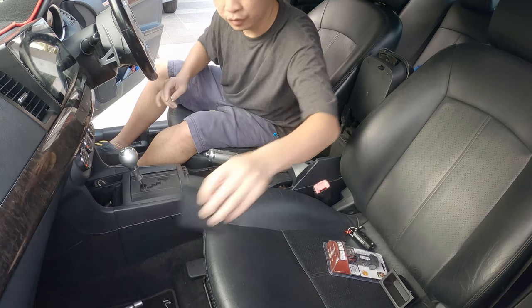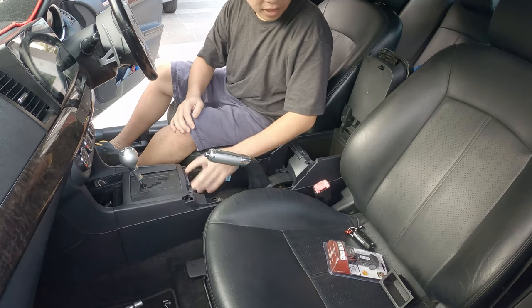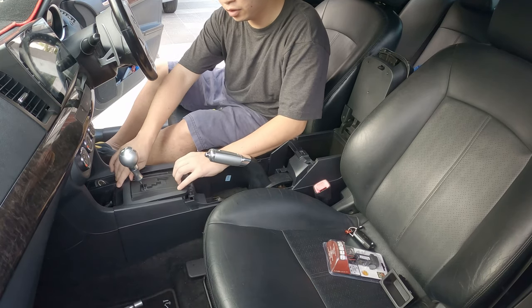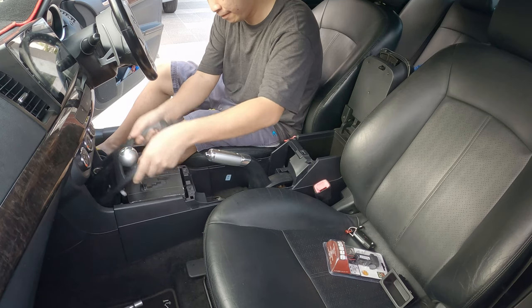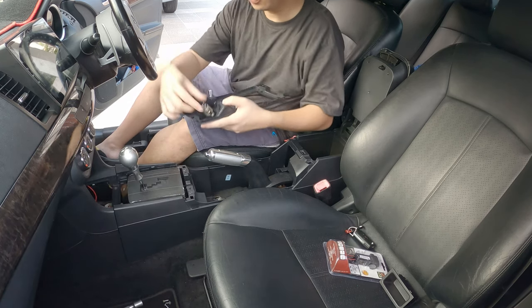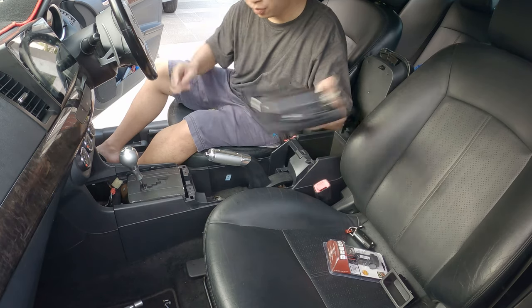You might want to remove this too. There are two screws here — I've already removed them. Then you will need to just pop it out. Once you pop it out, there will be a socket over here, so remove that as well.